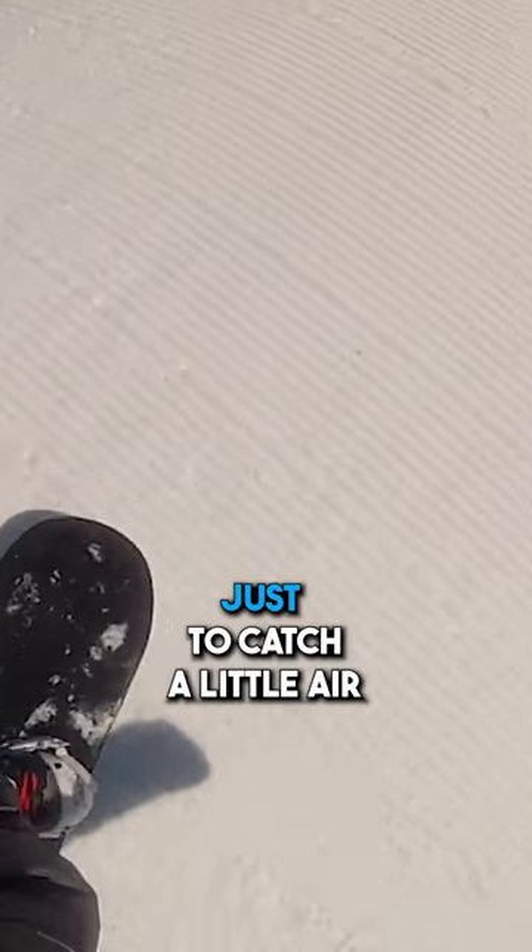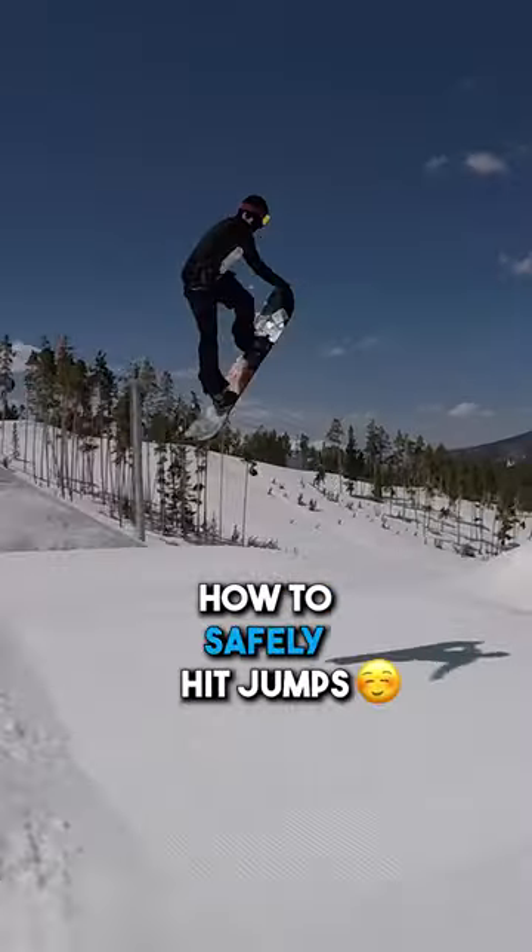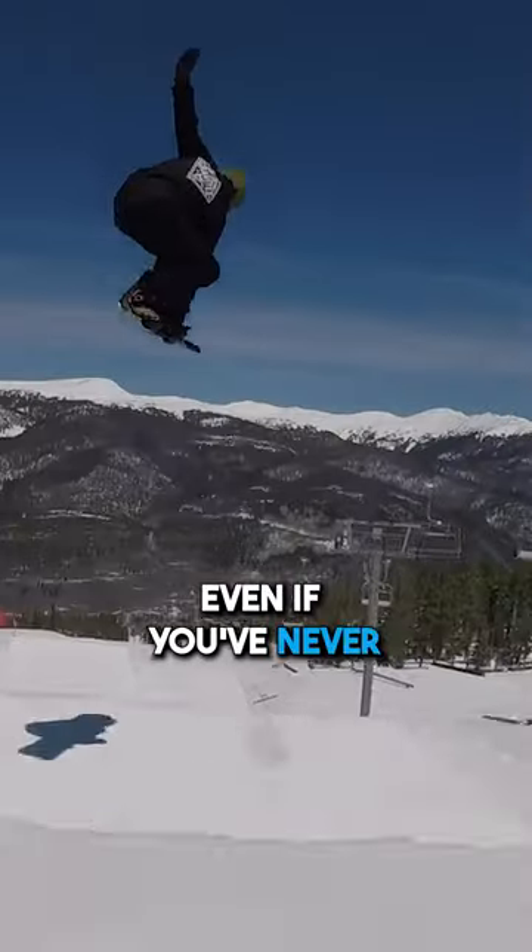The only problem is most of us are terrified, and we don't want to wreck ourselves and end our season just to catch a little air. Today, we're going to talk about how to safely hit jumps, even if you've never hit one before.